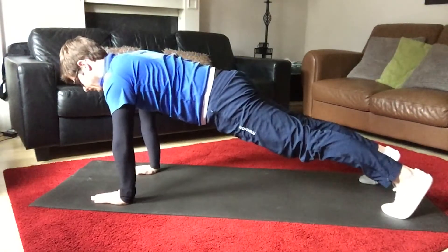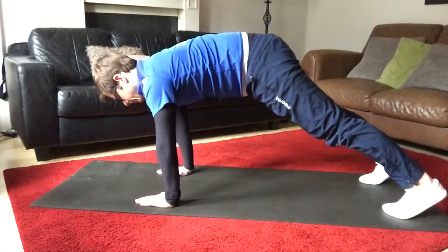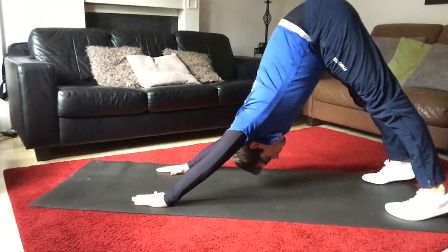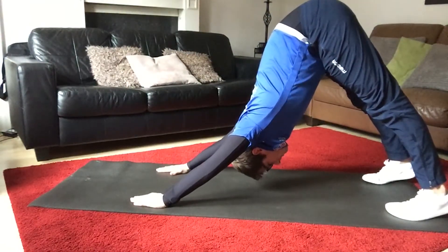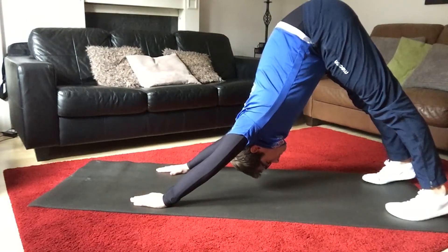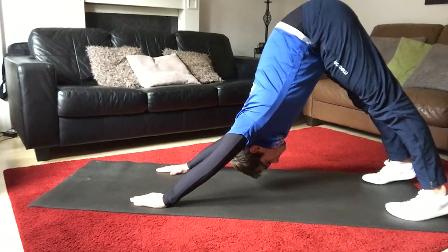Down dog. This will stretch out through the calves, the hamstrings, glutes, the back and the shoulders. Push through the palm of the hands and the toes, pushing the hips towards the sky, pushing your chest towards your toes, keeping your ears in line with your biceps.